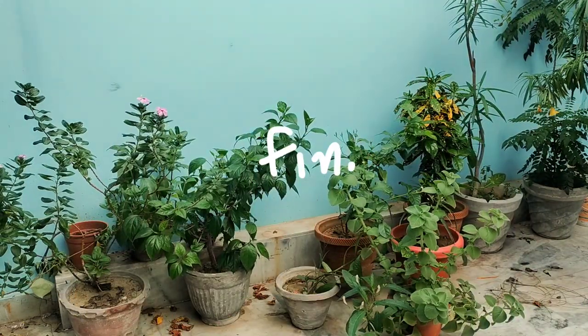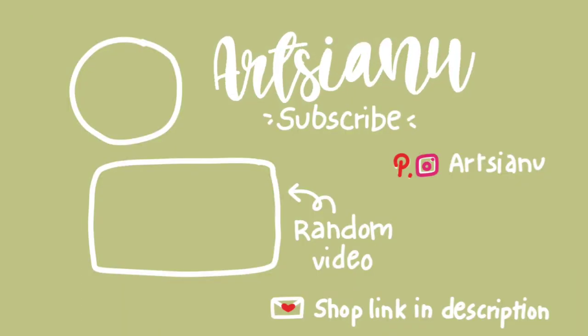Thank you for watching, and if you like this video, don't forget to subscribe. I'll see you in the next one.